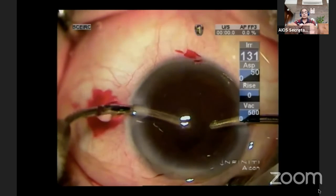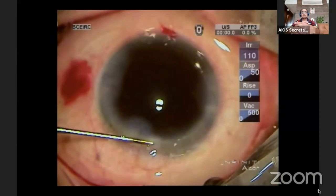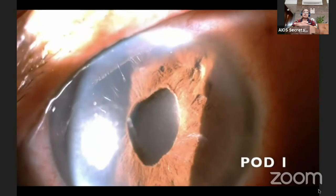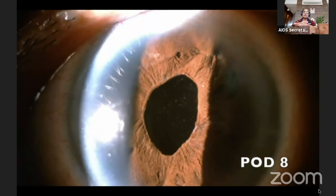At the end, the OVD is washed and vitrectomy is done if required. Thus, using only 2 or 3 side ports, the entire IOL is secured to the back of the iris using this Sipser's knot technique.